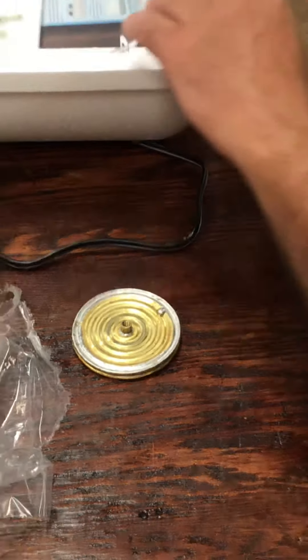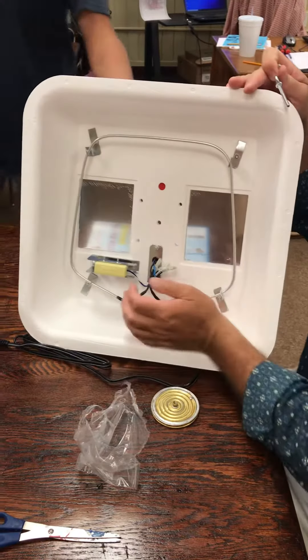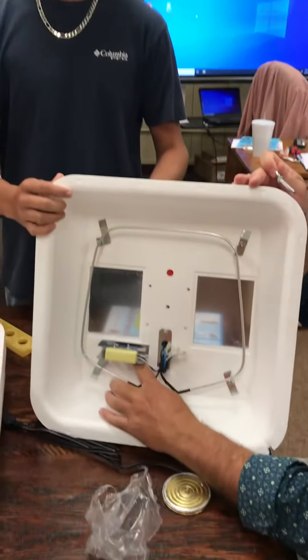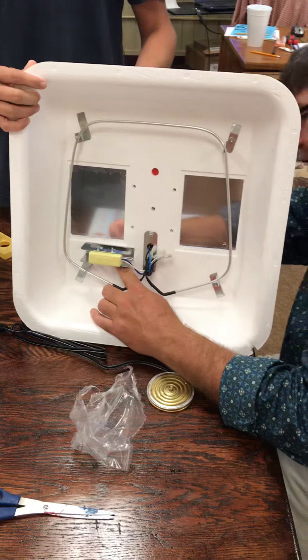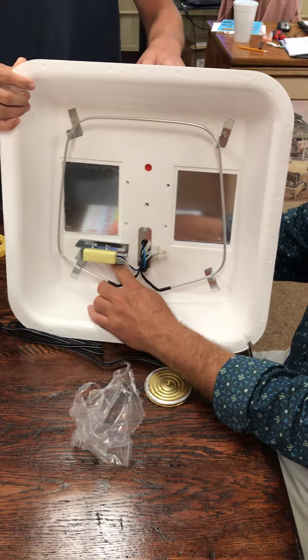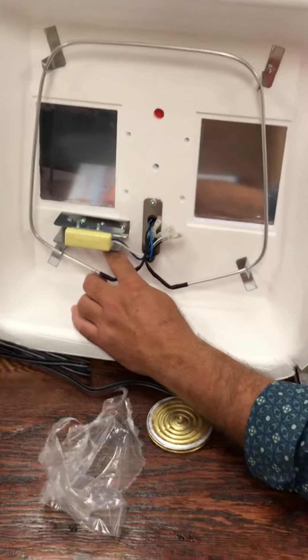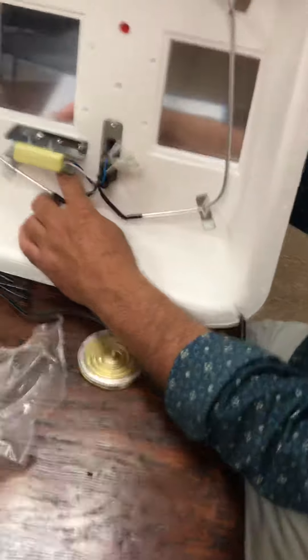Then you turn the incubator up so you can see right here — it goes right in here in this little slot. I'm gonna get in from the back side and it kind of threads into the little cutout. You can't see on the other side but I'm just spinning that around — you can see it coming through.